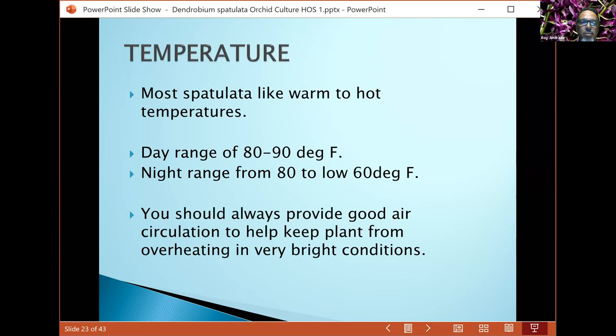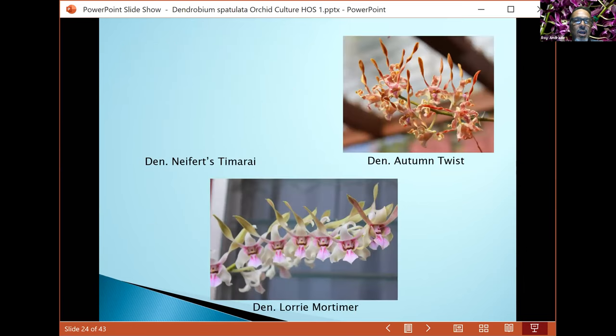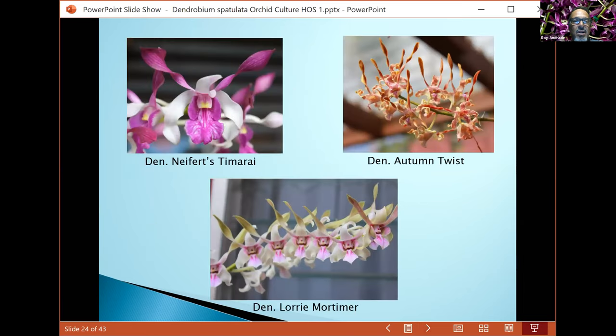Temperature-wise, almost all of these plants can handle daytime ranges from 80 to 90 degrees. Nighttime temperatures can be from 80 all the way down to the low 60s, with a few able to handle the 50-degree range, since some are found growing at higher altitudes in New Guinea and the Solomon Islands. Always provide good airflow to prevent the plants from overheating.